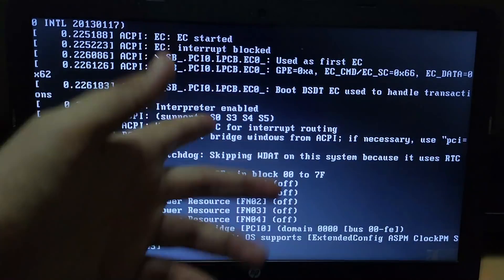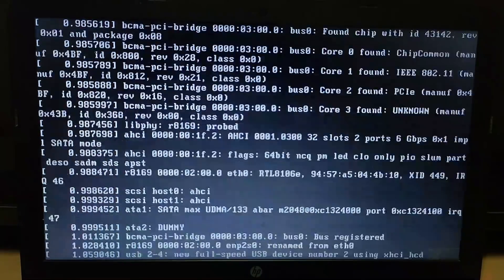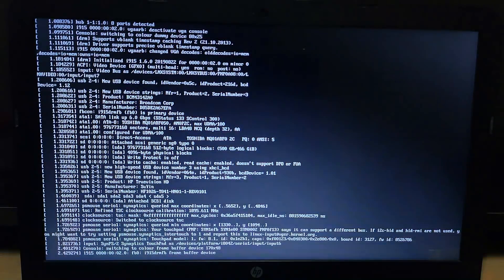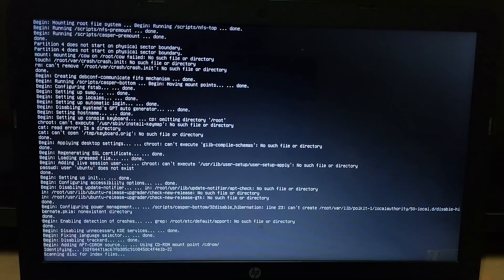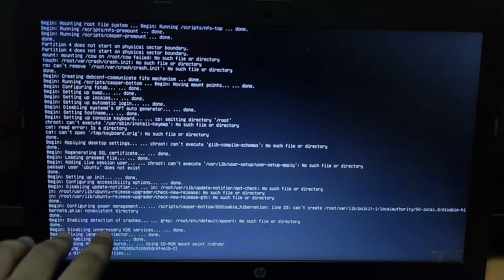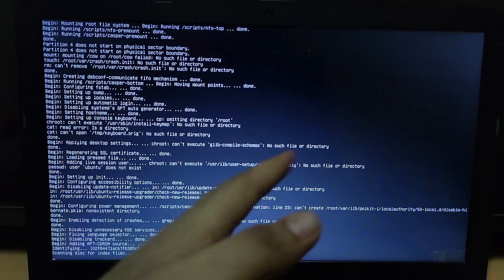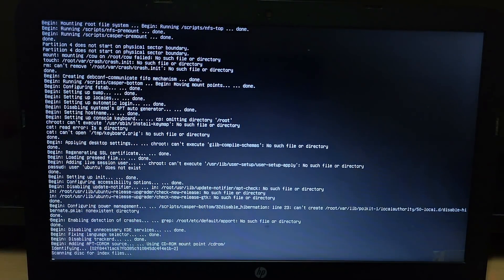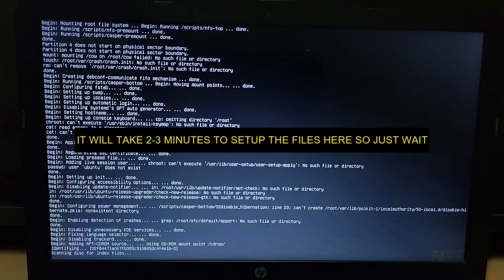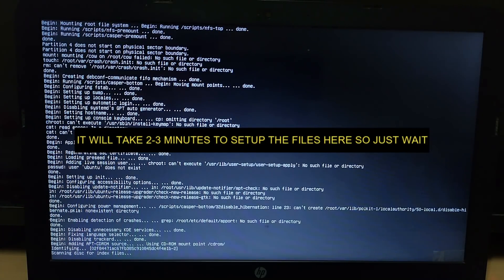The processing is starting — you can see the verbose booting, and after that CheckRane will run. This process is for Windows 10 users. If you have Windows 7 or Windows 8, you just need to restart your PC and it will automatically show two options: one for Windows 7 and another for your CheckRane Linux. Just click on the second option and it will run — same process for both.